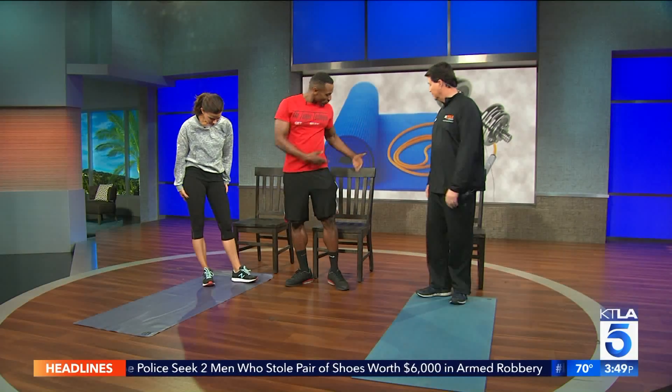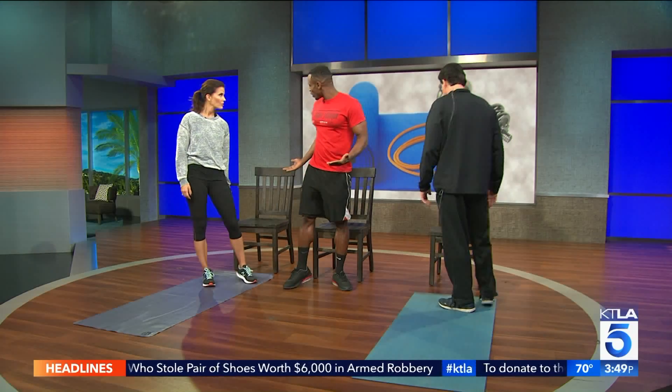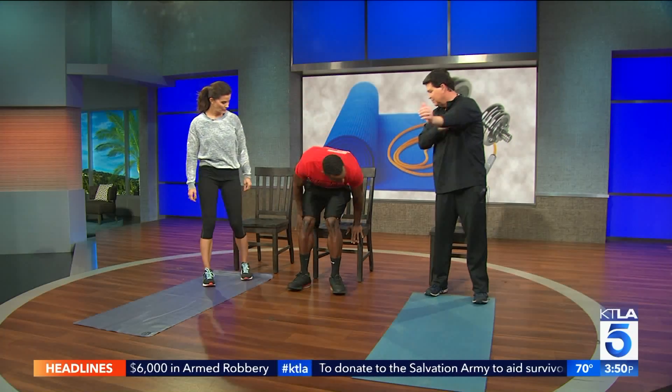First things first, we have a chair — something you could have in your home. We're going to start with our dips. Just make sure to keep your elbows as close in as possible, and we're just going to drop for 15 seconds. Let's go — counting down from 15. And we're done. We're about 3 calories in. Now let's get some lower body.